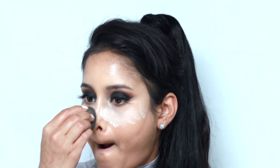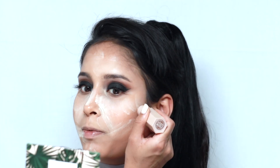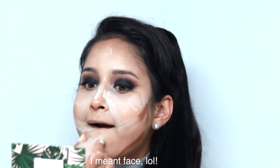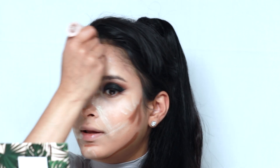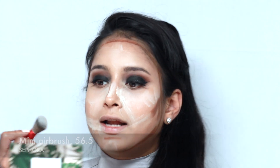Next I'm setting all that with the Laura Mercier Translucent Powder. Then I'm taking the Fenty Beauty Contour Stick in Truffle and putting it under my cheekbones, down the sides of my nose, under the lip, and then around the perimeter of the face. Taking a mini Sephora brush and just blending that contour.